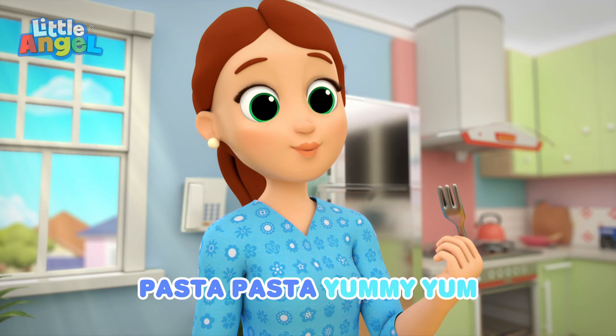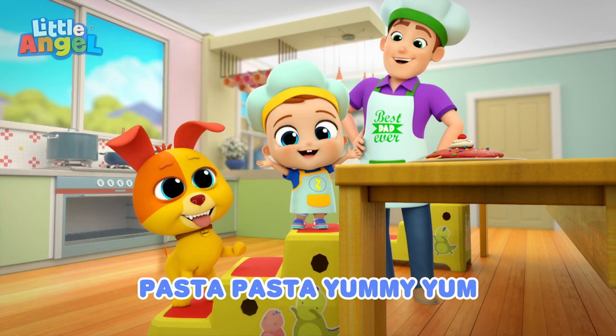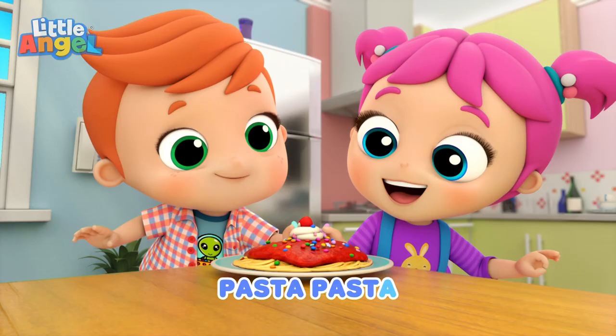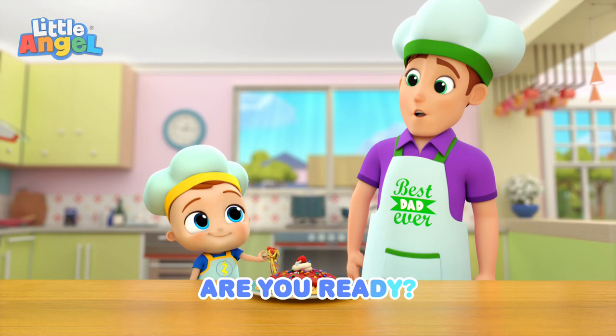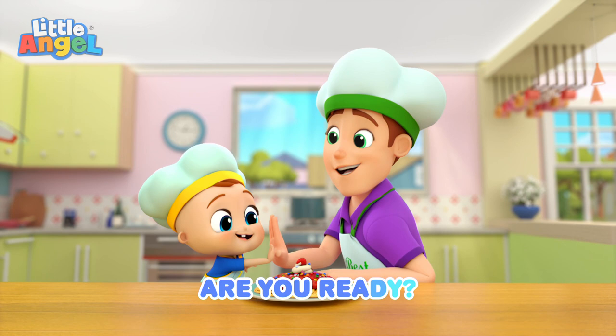Try, Mommy. Pasta, pasta, pasta, pasta, yummy yum. Pasta, pasta, pasta, yummy yum. Pasta, pasta, let's get busy. Here we go. Are you ready? Here we go. Are you ready? Here we go. Are you ready? Are you ready? Here we go. Pasta. Hey!